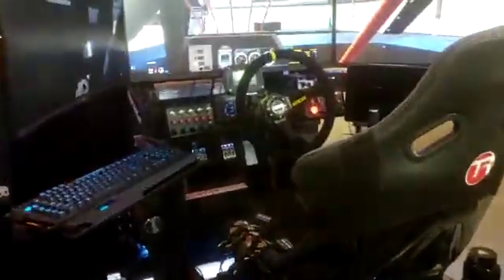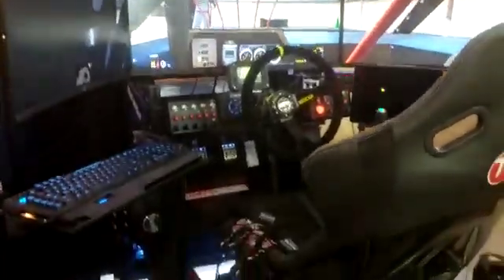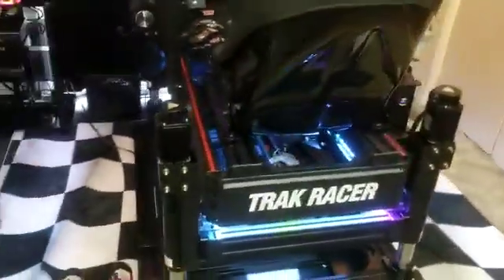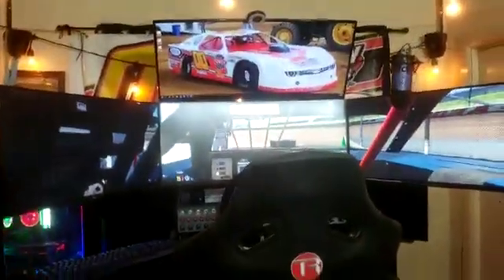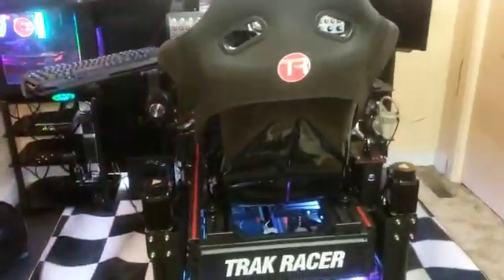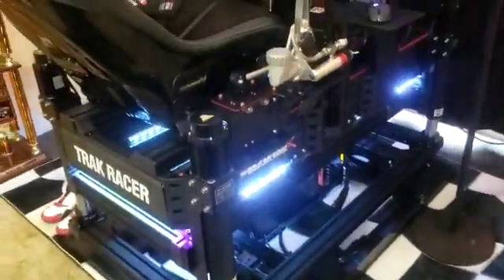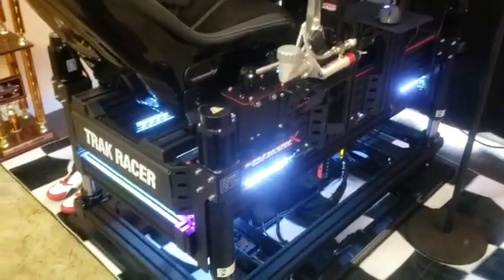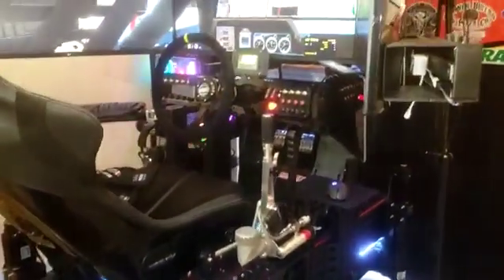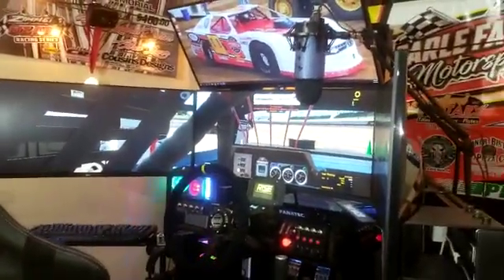Once again, this is Victor Earl Jr. I'm not a professional — I'm just a welder and family man here in Pennsylvania, United States. Third generation racer. I wanted to be able to do this stuff at home and have fun with the kids, so we came up with this. This was my build — everything I picked out myself. We pieced it together over a little bit of time and really enjoyed putting it together. The boys had fun with it as well. If anybody has any questions, feel free to comment or message me — I'll do the best I can to give you a hand. Until then, this is Victor Earl with Vicious Sim Racing. We'll talk to you later, thank you.